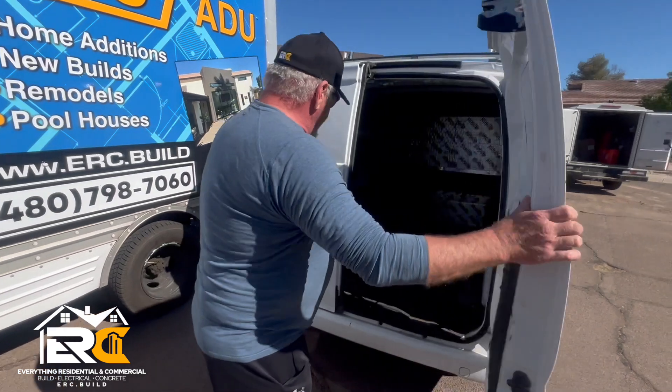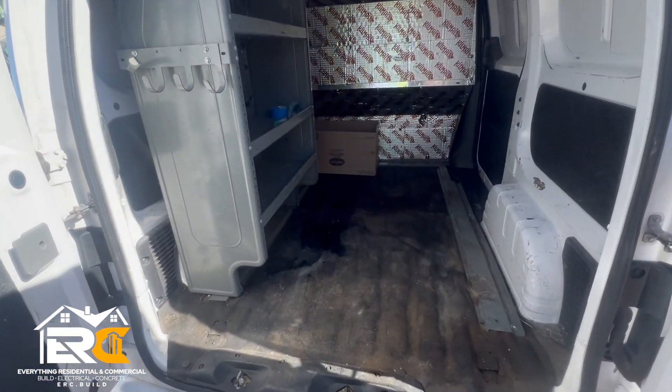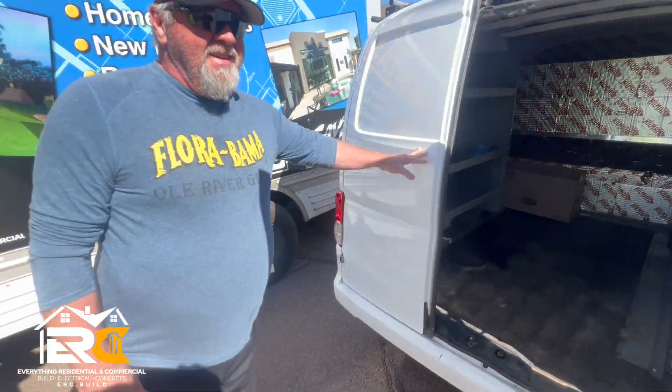So I'm going to pull it out here — this is a nice little company van. That's exactly how I left it for you.